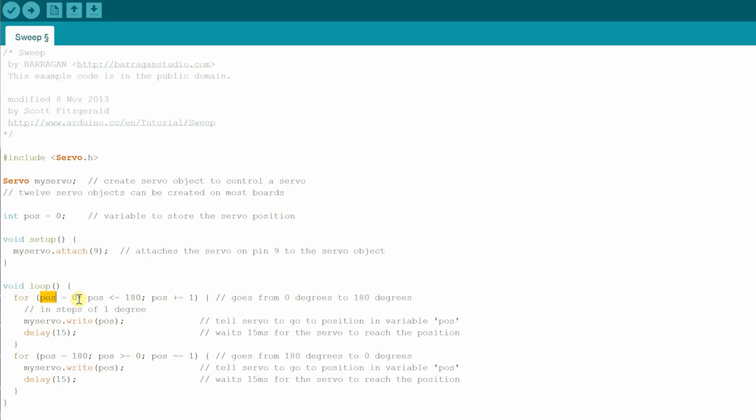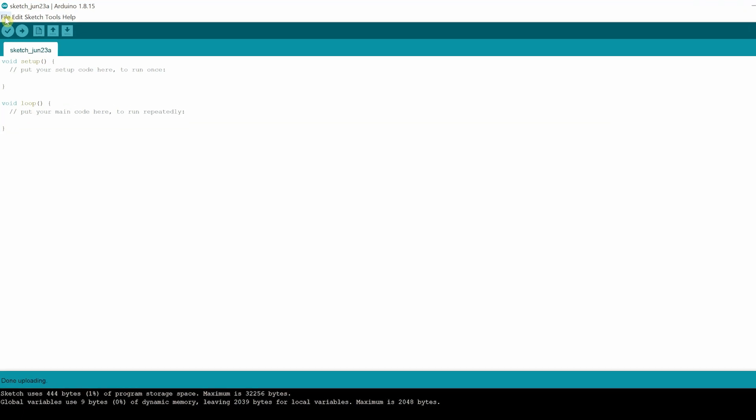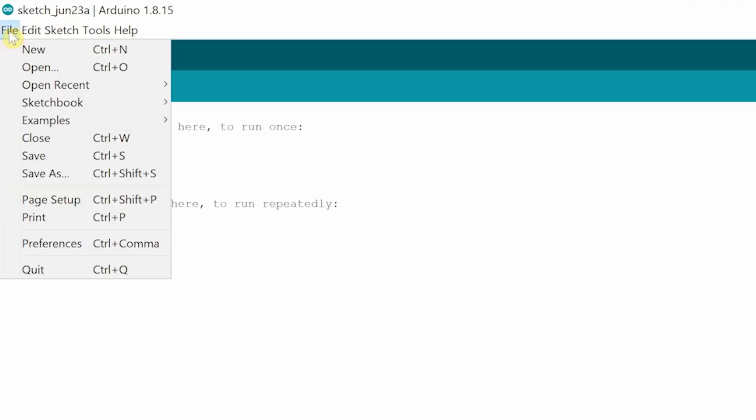Hey friends, welcome to Flight Test Tech. I'm Josh. I'm Tanner. Today we're going to be taking you through part two of the Arduino — mainly Tanner is, because I'm learning along with you. There's a huge amount of stuff to learn with Arduino, it's a big learning curve, but we're going to try and jump into the code today. Most of the work has already been done by other people and you can simply take that code and change it to your needs.